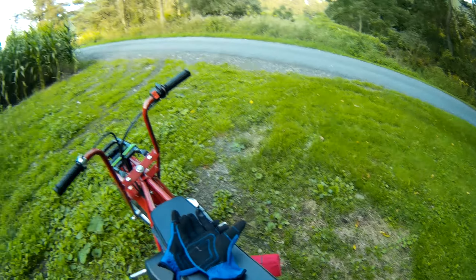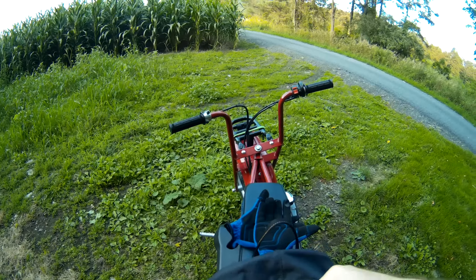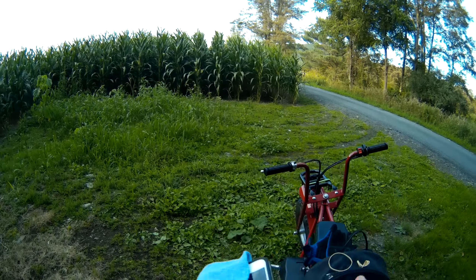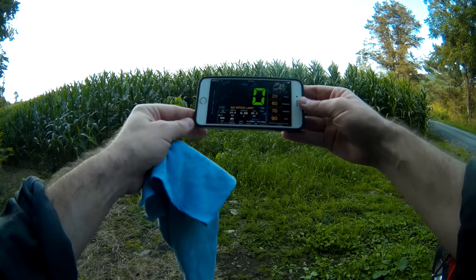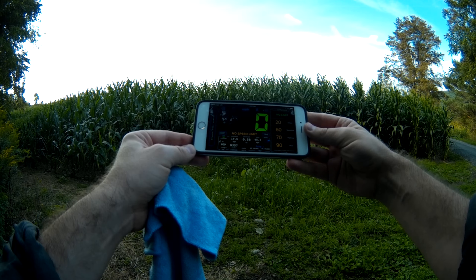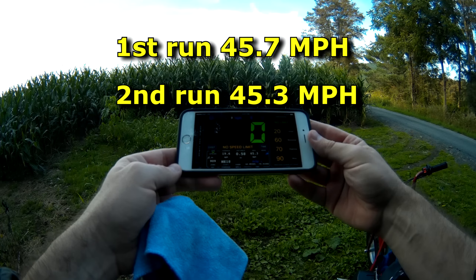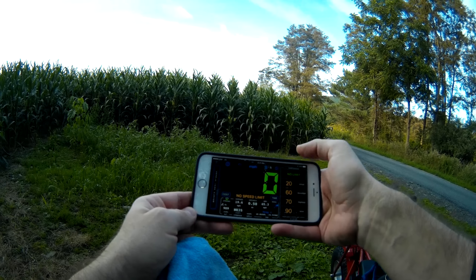Not sure if that was as fast as the last one or not — felt pretty damn fast. 45.3, so last time was 45.7, so yeah that's respectable. Fast enough.